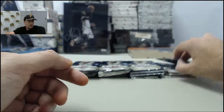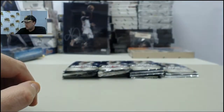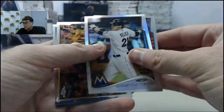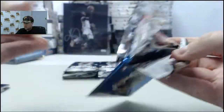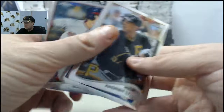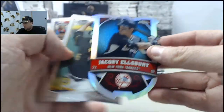Albert, appreciate your order — we'll get you up next here after we get done with George. X-Fractor Carl Crawford. Christian Yellick Refractor. And we got an Ethan Martin autograph card, Philadelphia Phillies. Jacoby Ellsbury Shield.